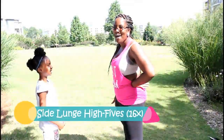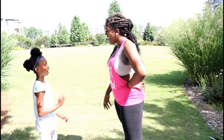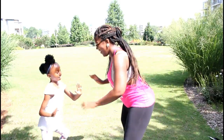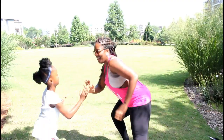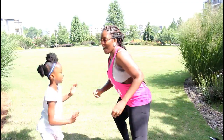Next in the warm up, we're gonna go side to side giving high fives. You start that way. Ready? Let's go!